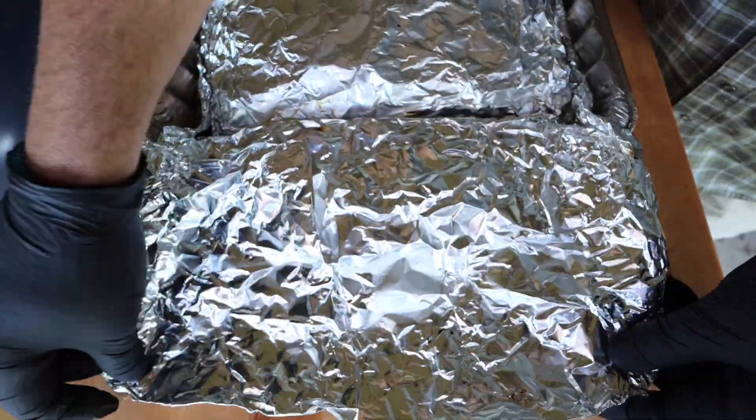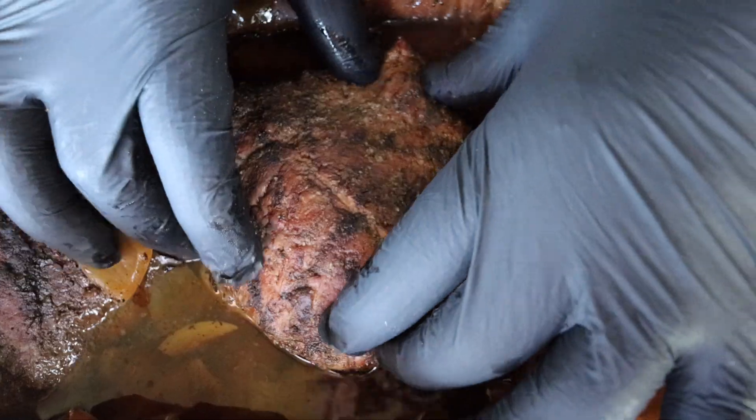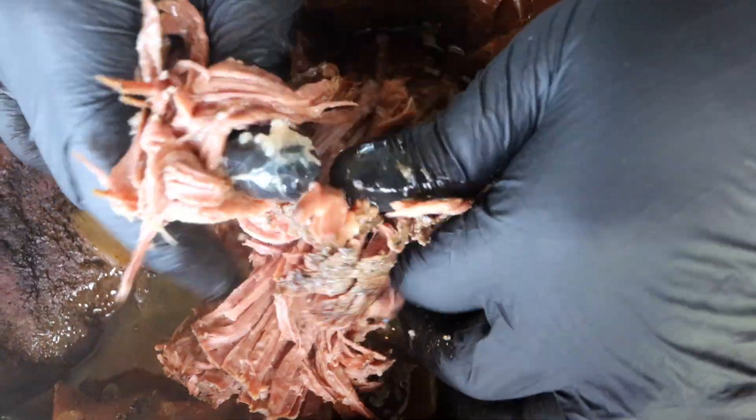After 30 minutes, let's see what we got. Just get this unwrapped — look at that. Still hot, still steamy. When I pull this apart, it just comes right apart.